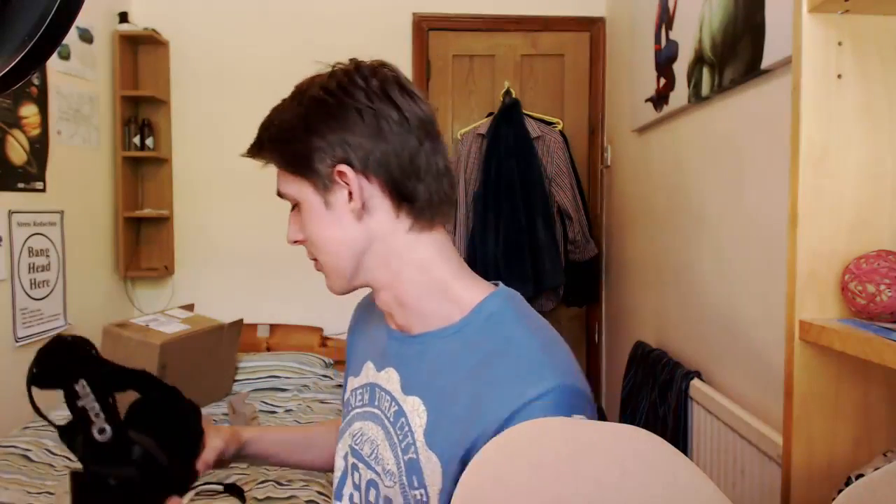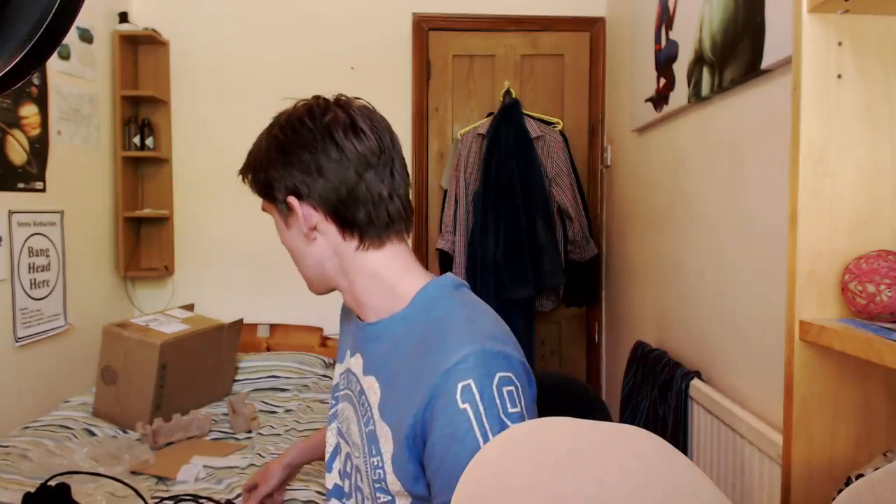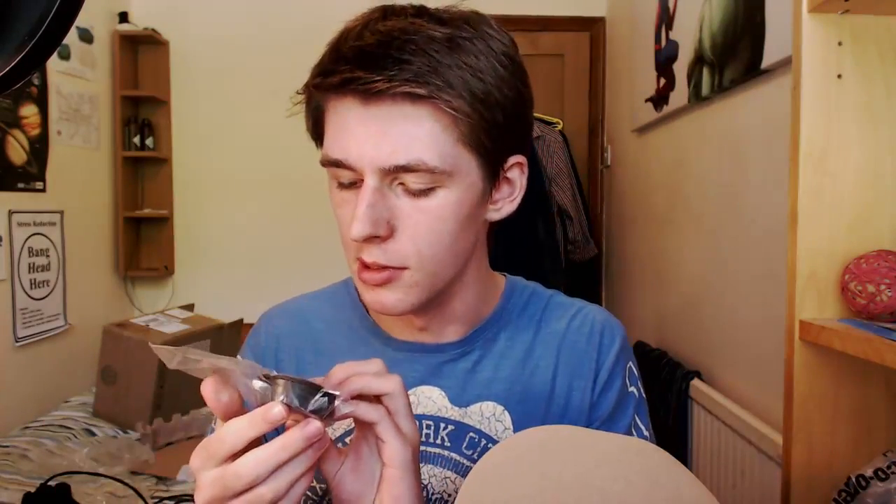Look at those lenses — look at those beautiful lenses. You can't, because I'm looking at them, because this is my DK2. I assume these are the A lenses by default — for people who don't need eye correction, which is me. I have pretty much perfect vision as far as everyday use goes, so I don't imagine I'll need to swap these out.